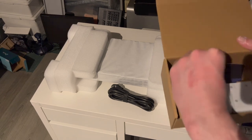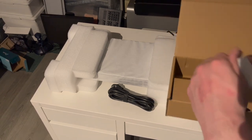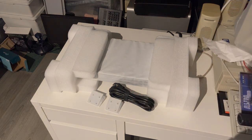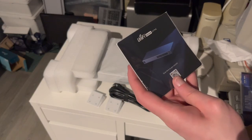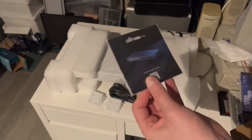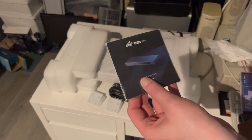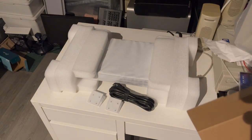We have some kind of booklets — we'll just lift everything out of the way. The get started guide, which is basically most likely just a QR code for you to download the UniFi app on your phone.